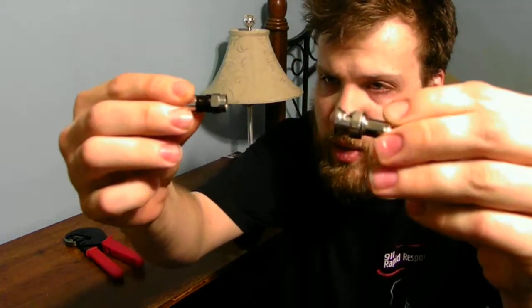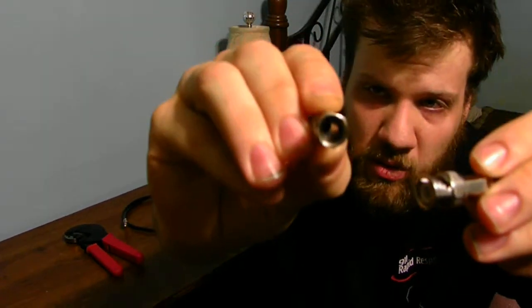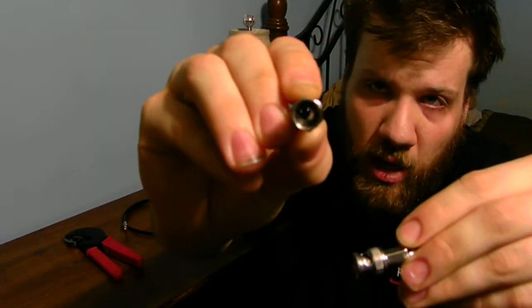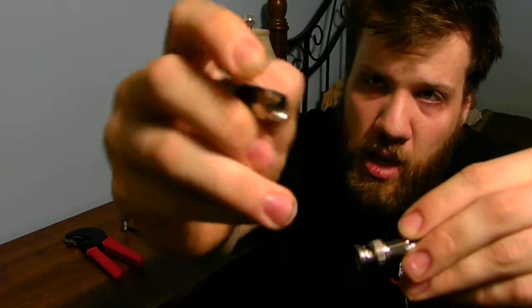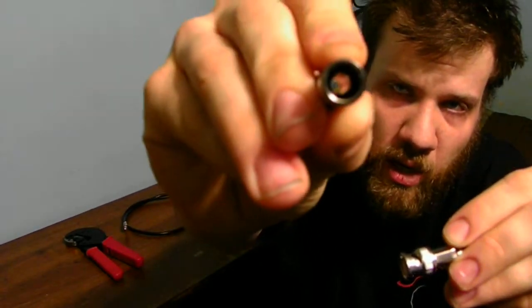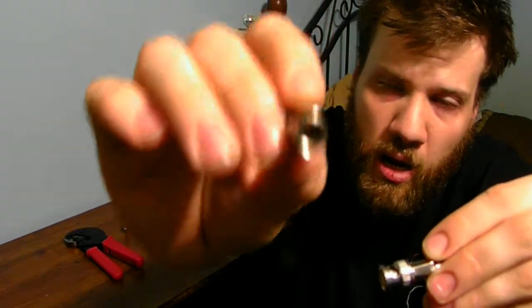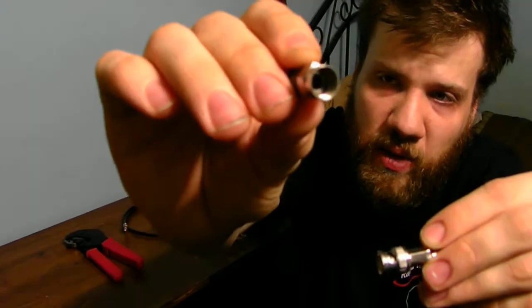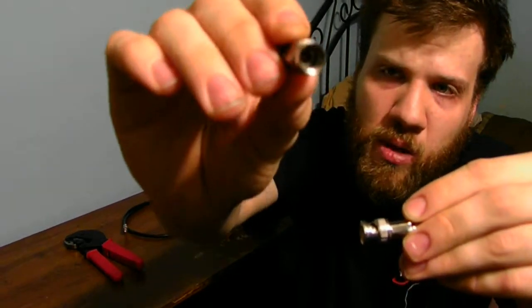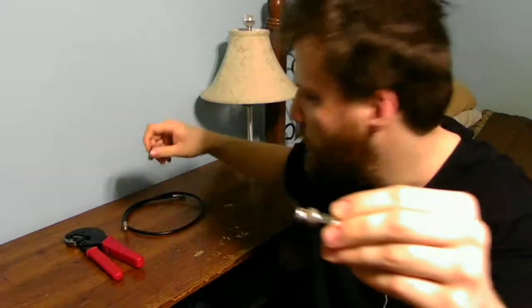I have two different ones here, as you can see. This is an F-connector, a screw-on connector for your cable line — that's what connects on to the back of your cable box. This is a brand new one, it has not been used yet. I'm going to use this eventually if I get the actual proper tool to compress this compression fitting.